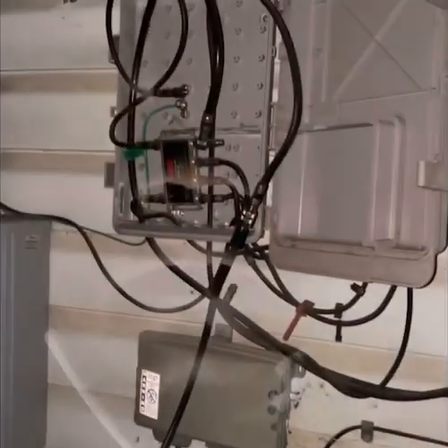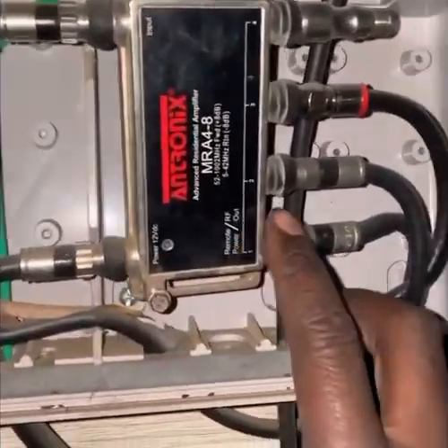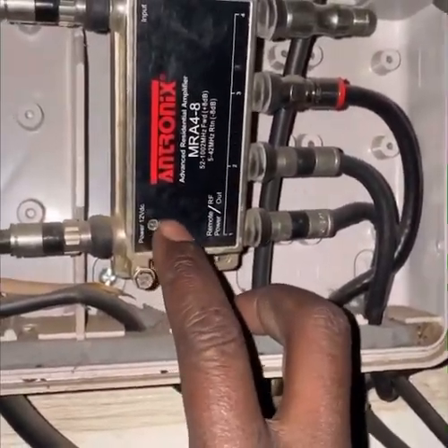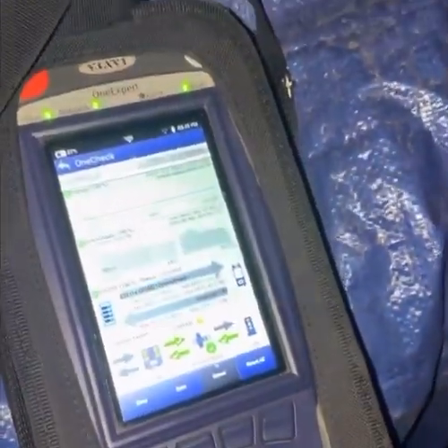Let me show you — you can see it's not on, it's off right here. So we got to figure out a way to power it on because it's already connected, as you can see. Right now I'm running my modem checks and it'll go from there.